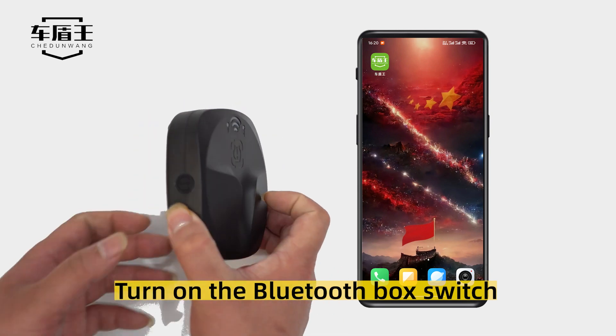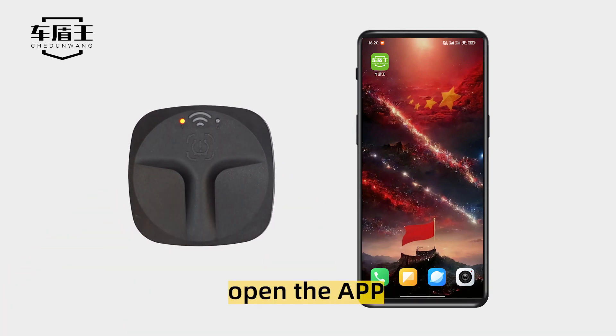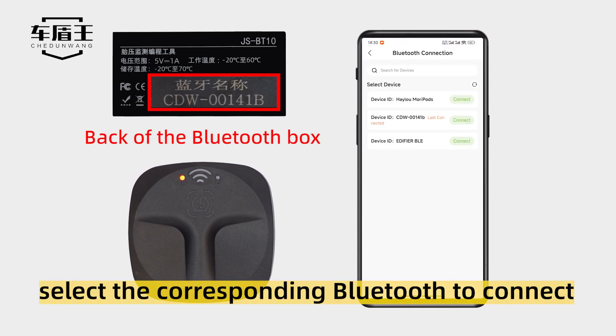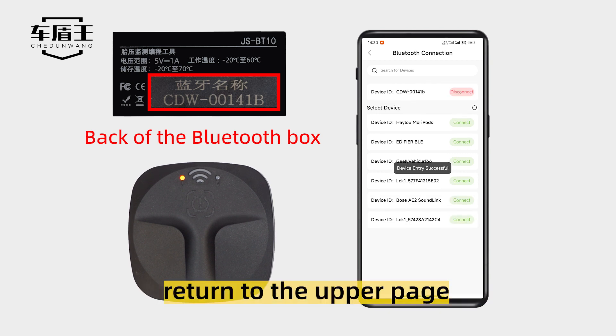Turn on the Bluetooth box switch. Open the app. Select the Bluetooth connection. Select the corresponding Bluetooth to connect. After the connection, return to the upper page.